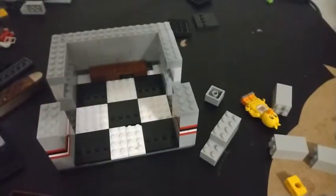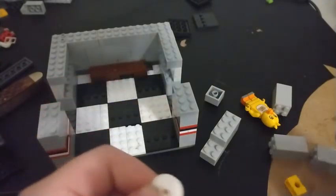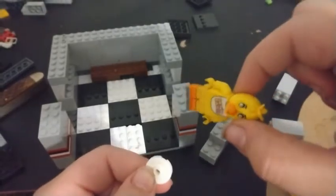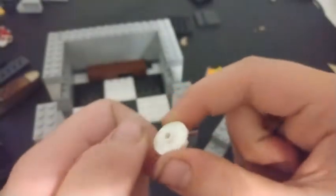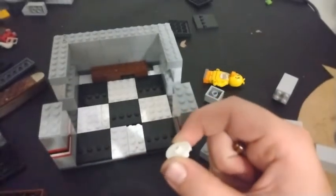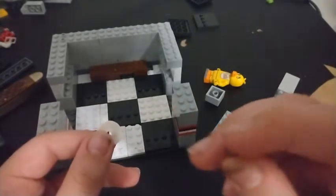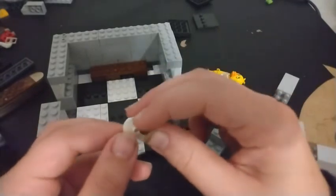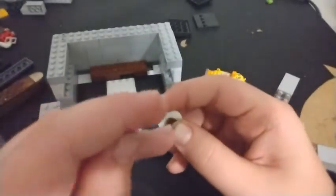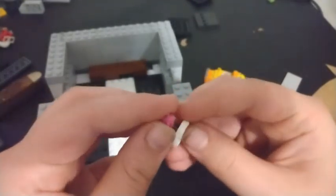Now let's start the decorations on the desk. The first decoration is going to be the cupcake, which came with the Chica figure in the mail. Take a plate that looks like a radar dish - a two-by-two flat with a stud in the middle in circular form. Place a one-by-one brown stud on top, then a one-by-one pink flower piece stud on top of the brown stud.